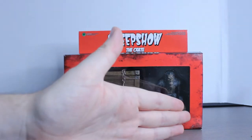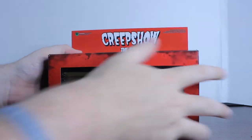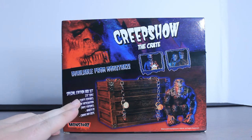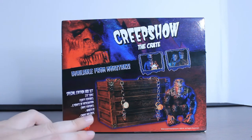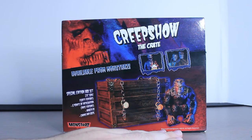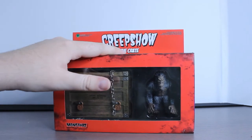So you get the Creep, you get Fluffy right here with the crate itself which looks really, really cool, and you get the side of Fluffy's hand. You also get Fluffy's eyes at the top, then the crate. There's a good production shop back here — special edition box set, three-point-seven inch scale Fluffy creature, six points of articulation, hidden crate featuring hinge and chains and lock. You also get other available ones like Nathan from Father's Day and the two zombies.